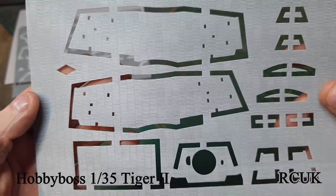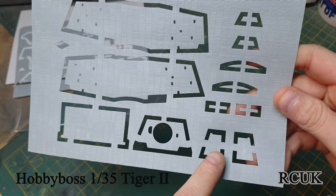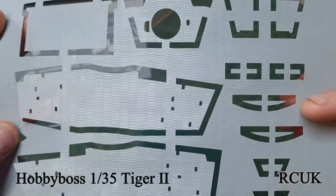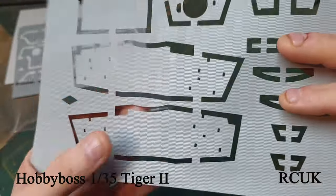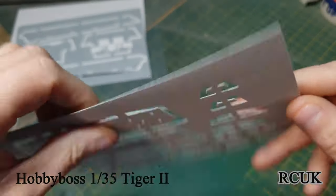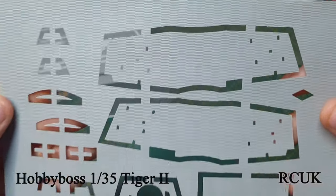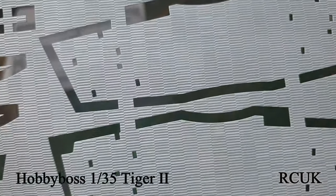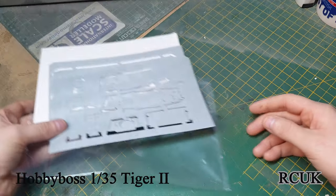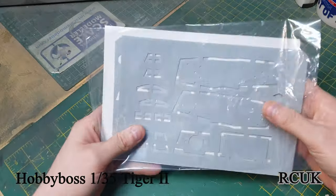You've got this section here for the turret - the two sides, the rear, the front, and corner pieces. The rougher side is what you want to stick to the tank. As I say, if you've got the skills to do zimmerit yourself then I recommend actually doing it yourself, but it's a nice touch that they give you this pre-made option.